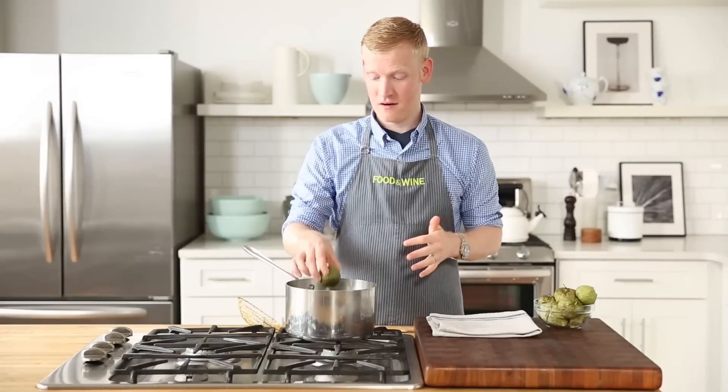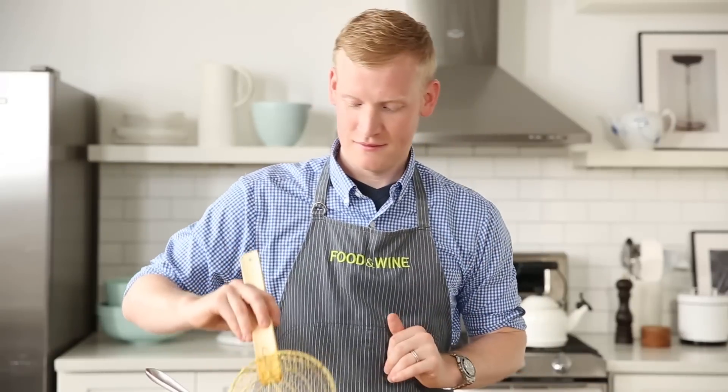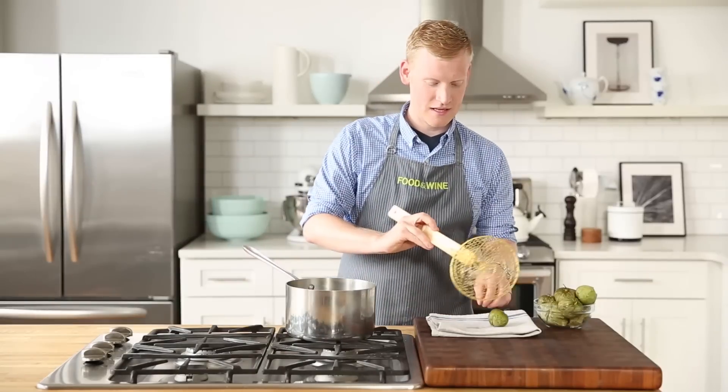I hate peeling tomatillos. They have a skin that sticks all over the fruit — first you have to peel it off, and then you have to rinse it under hot water. But all you have to do, according to Andrew, is drop it into hot water, just like that, for 10 or 15 seconds. Swish it around if you'd like, then just pull it out.